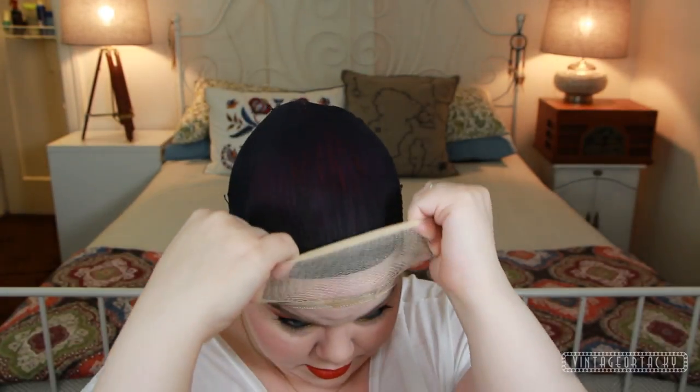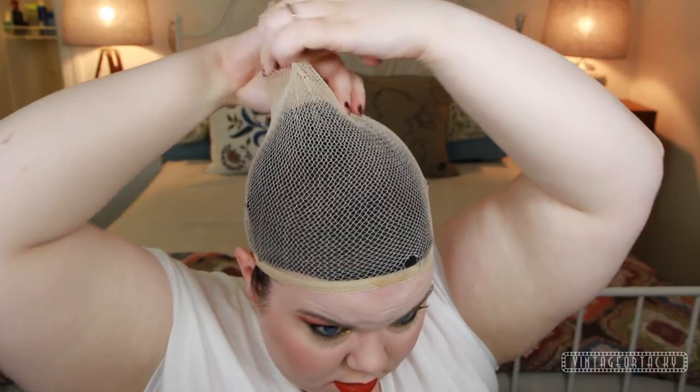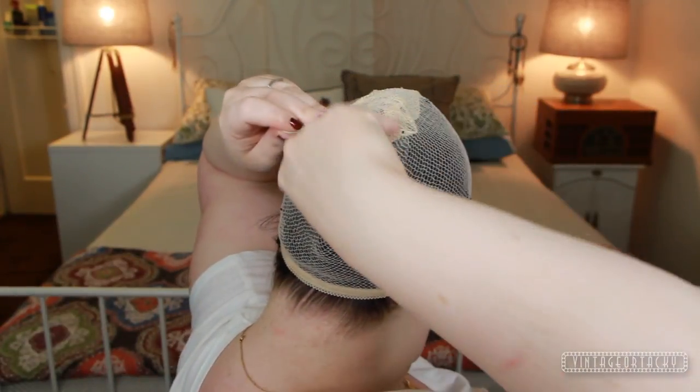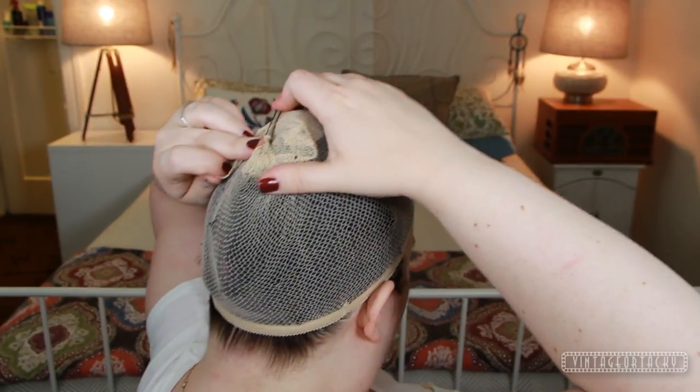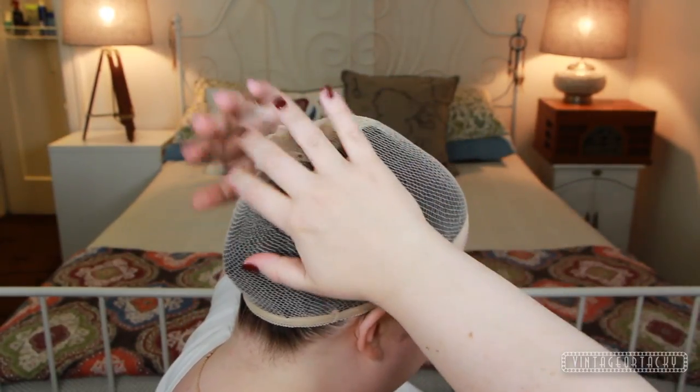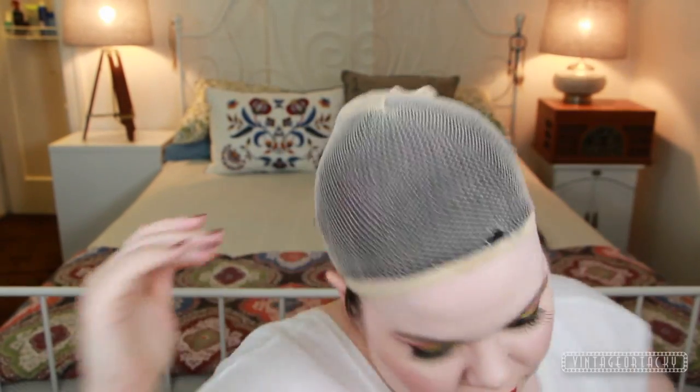The reason I like to do two wig caps is because I need the extra security since my hair is so fine — you might not need to, but I find it works best. I pull the second cap on — mine's ripping, do you see this little tear? That sucks. Then I pull it like this and take a hair grip and poke it through both wig caps, twist it around and poke it through to secure it to both wig caps. It's all very secure now, but I'm going to put on just a couple more clips because I don't want this going anywhere.